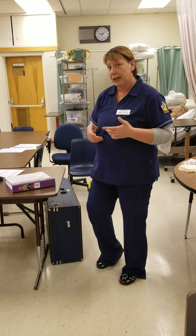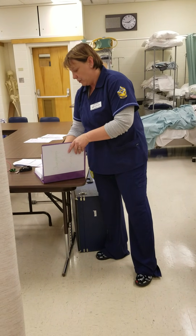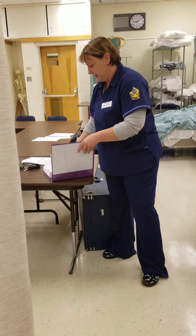This is an instructional video on how to collect a sterile urine sample from an in-dwelling catheter. The first thing I'm going to do is check the patient's record and make sure that the physician is still ordering the collection of this sample. And it looks like he is, so I'm going to go ahead and gather my supplies.